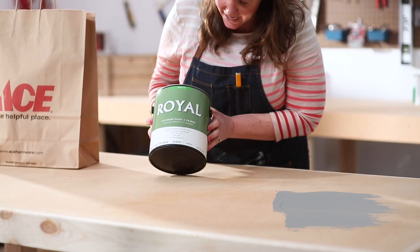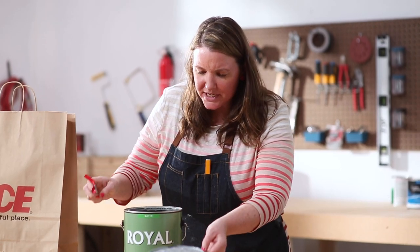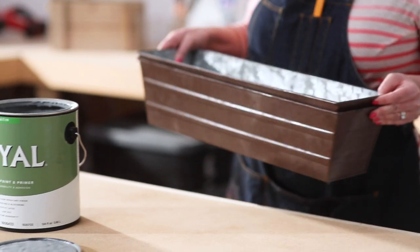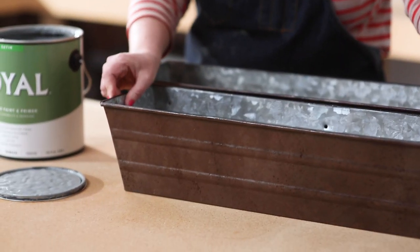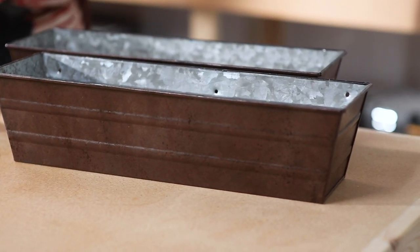There is not a lot of paint in here. This is exterior paint and primer — oh, it's a pretty gray. We can use this on metal, wood, aluminum, and vinyl. I have these aluminum flower boxes and I think I have just enough paint to paint the outside of them to give them a whole new look for the summer.